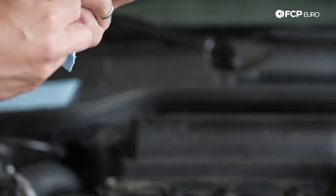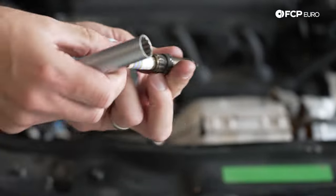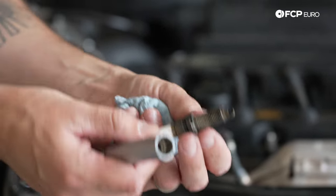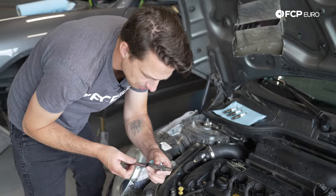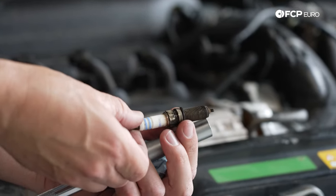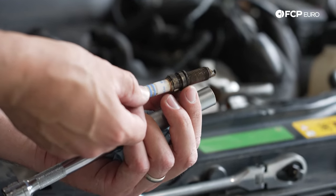Plug number three is dry and looks pretty good — some combustion gases went up around it from it not being super tight, but otherwise it looks fine. Spark plug number four looks pretty good too — light brown, kind of the color you want to see, no big issues there.